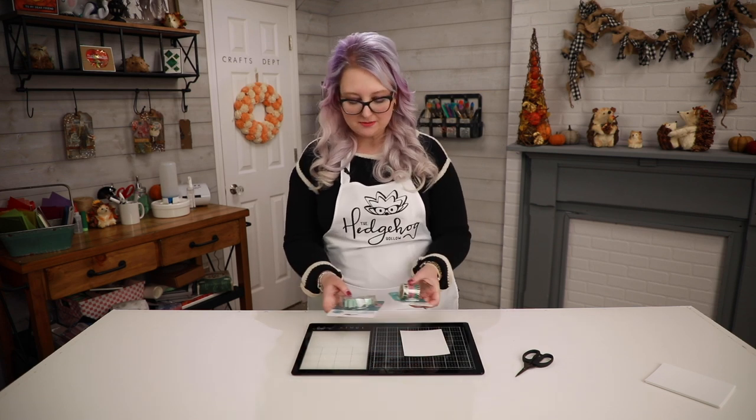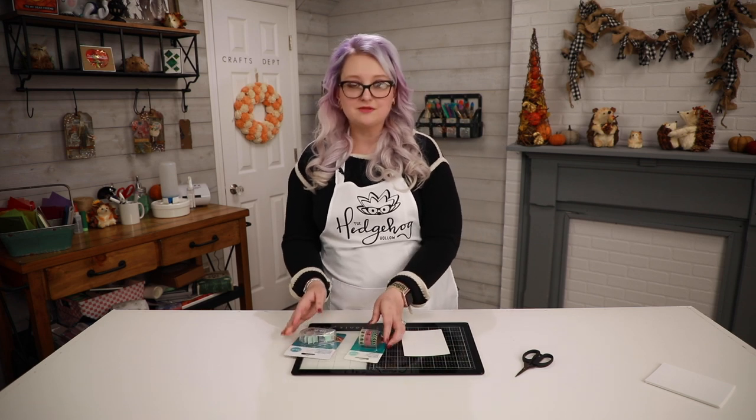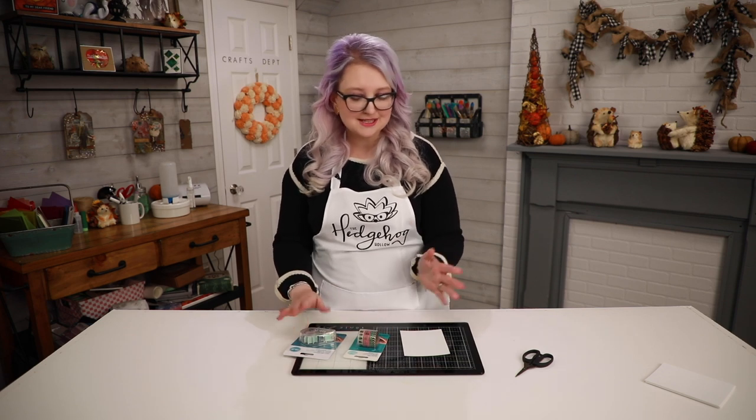Hi everyone, welcome to Hedgehog Hollow! Today I am showing you whether this new product is worth the money, because I love to share with you whether something's good, bad, or indifferent — and maybe save you some money with your crafting budget. I just bought these We R Memory Keepers washi tape runner and some of their washi tapes. The idea is, rather than having to tear it and make a mess, you can pop it in here and use it like a tape runner.